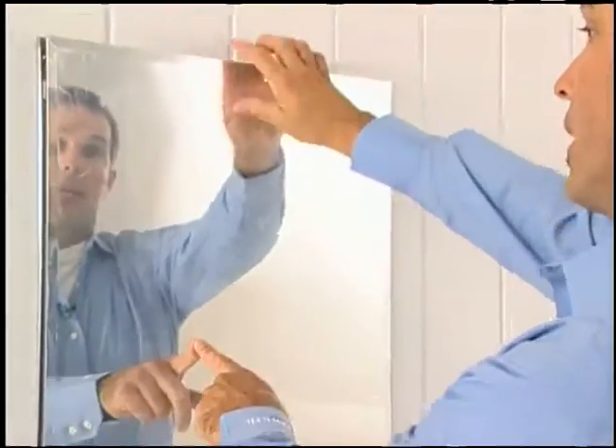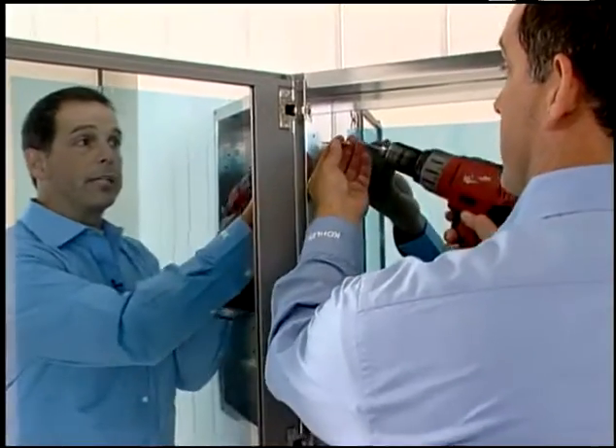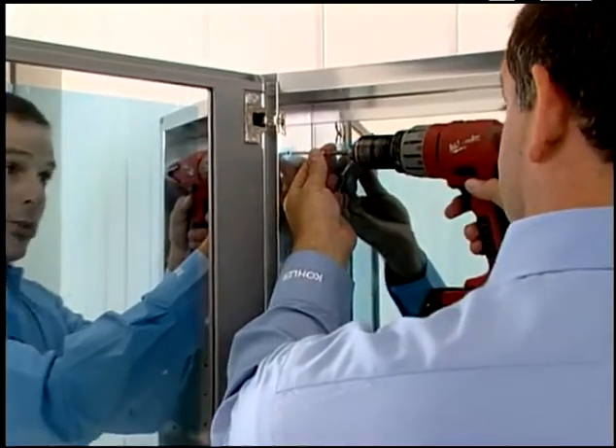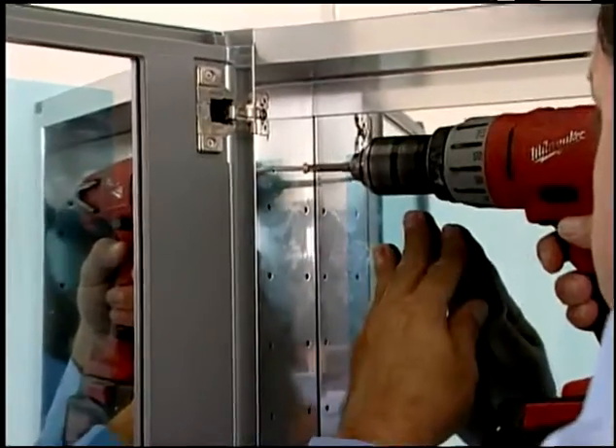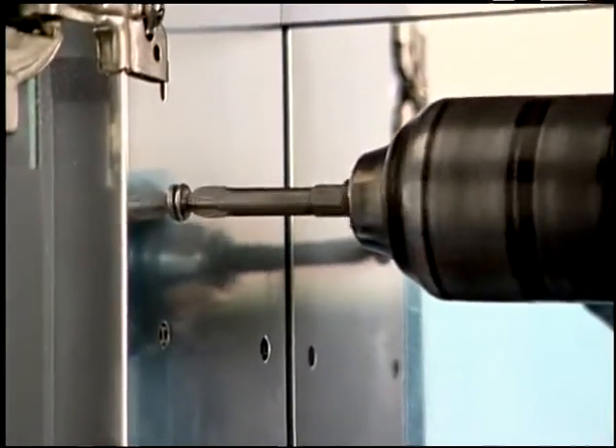First, I'll slide the cabinet into the opening. Next, I'll thread one of the number 8 by inch and a half Phillips head screws into the upper mounting location. Be careful not to over tighten the screws.